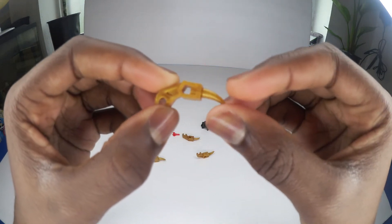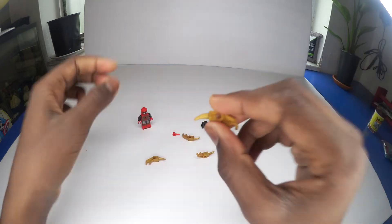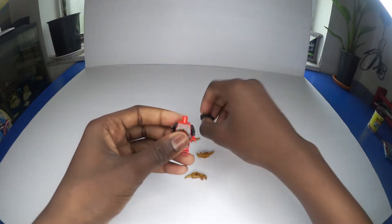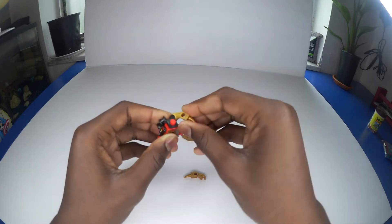It has some cool gold arms with a little sharp tip at the end — a cool little gold color. So let's attach it to him. Okay, got one arm on.